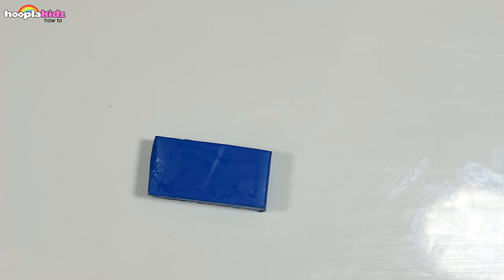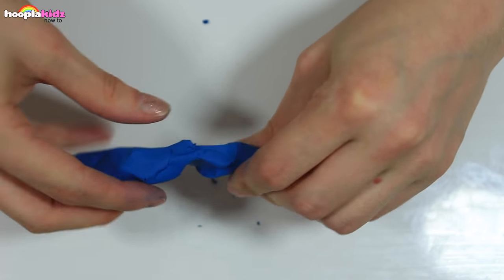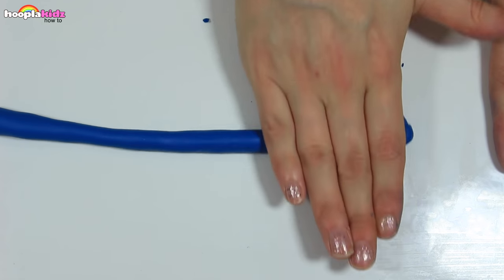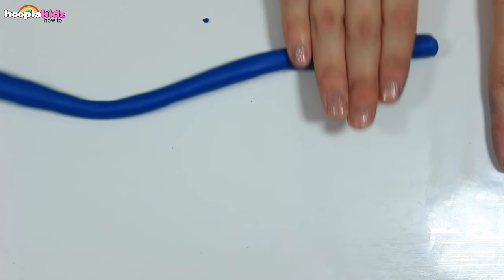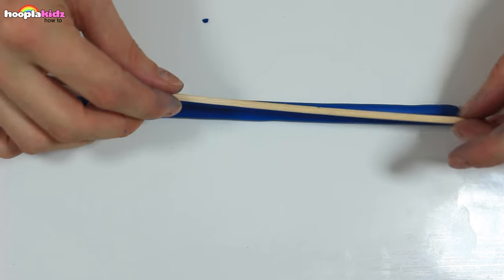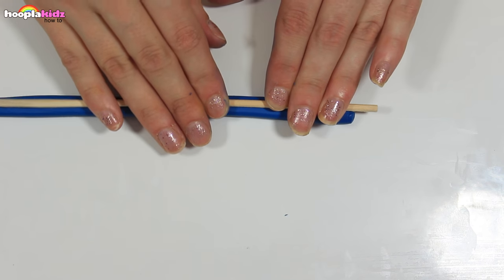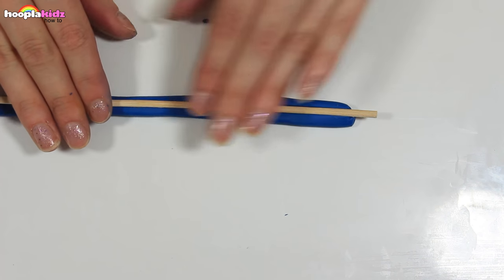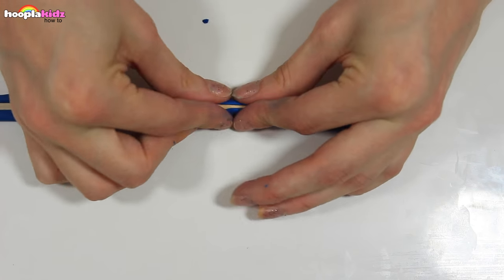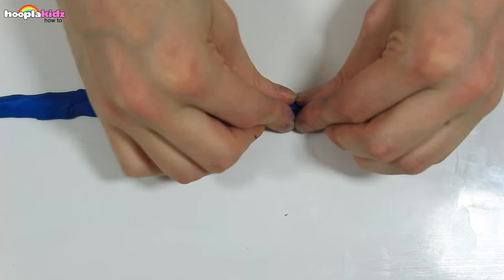Now let's take our clay. I'm rolling it into a long thin spaghetti shape. I'm taking my skewer and pressing it into the middle. We want to wrap the clay around the skewer, just like so. Perfect, that looks great.